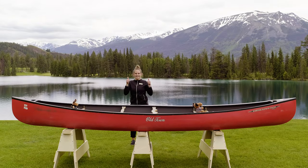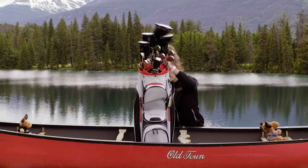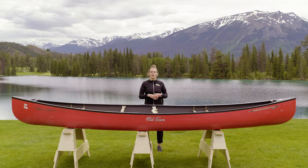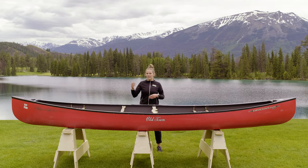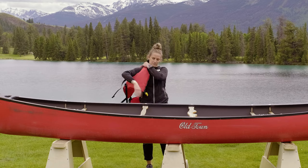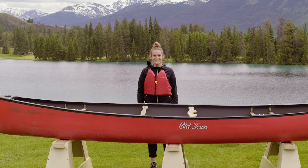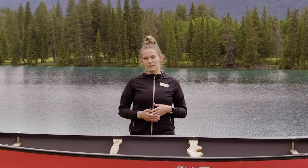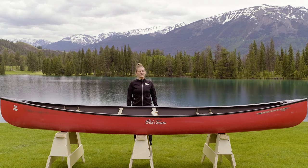The heavier items go in the center. Next, we're going to decide who is sitting in the stern and in the bow. We always want to make sure that we're wearing a life jacket, make sure your canoe is secure, and you're always getting in safely.